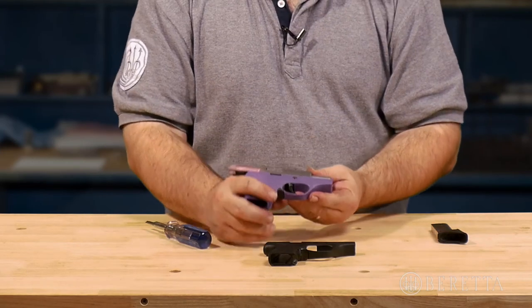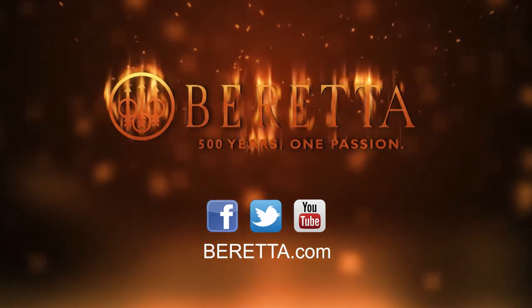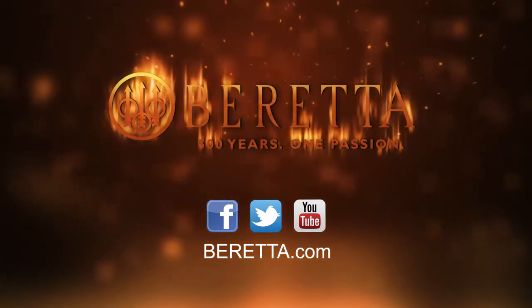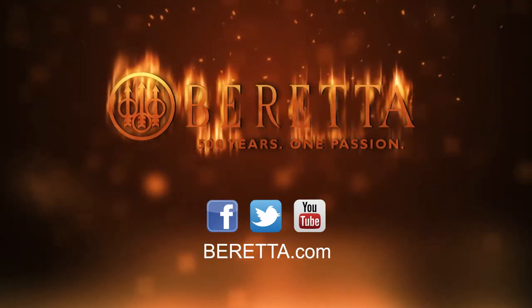And you are done. For more videos, tips, and content, make sure to visit us on Beretta.com. You can also connect with us on Facebook, Twitter, or YouTube. Thank you for watching and we'll see you next time.